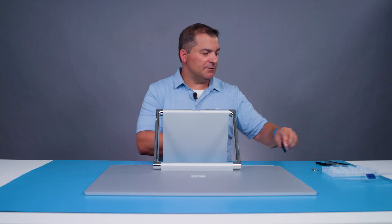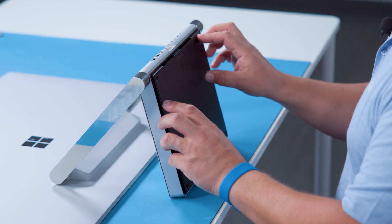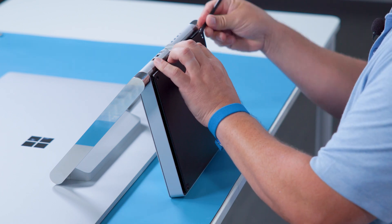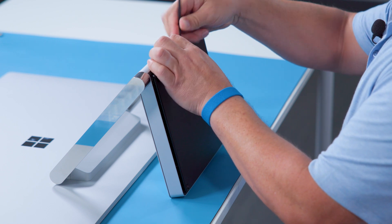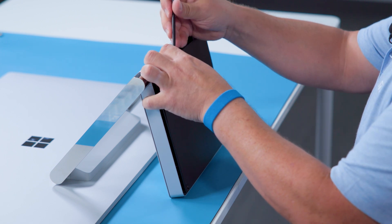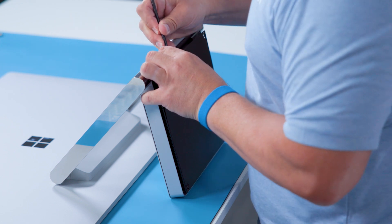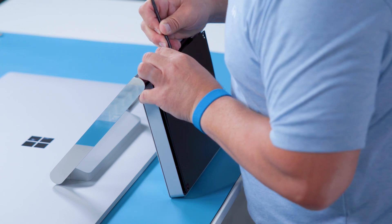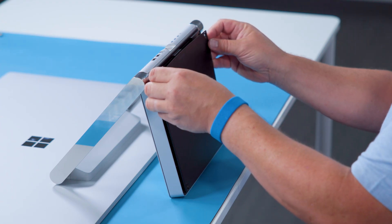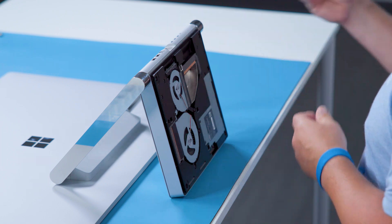Now we are ready to take off the C cover. There's a snap in the middle of the C cover, somewhat near the Microsoft logo. We're going to use a spudger to loosen the C cover a bit and undo the snap. There is also a bit of adhesive in here that we will need to pry off with a spudger. And finally, there are a few more snaps throughout the C cover, so you can just pull gently and the snaps will release, and we can remove the C cover.